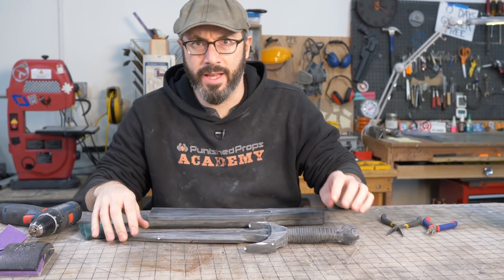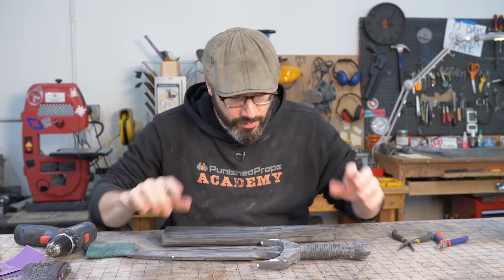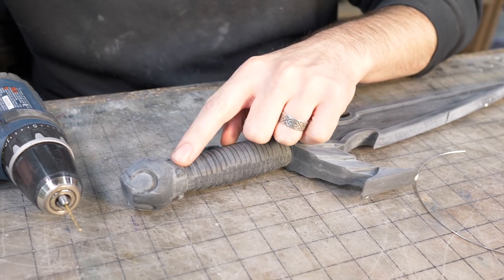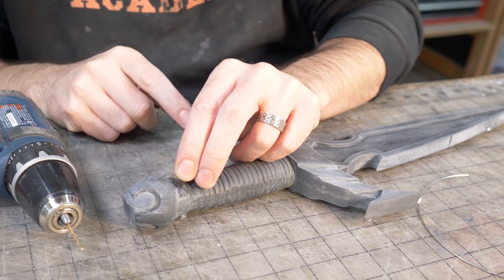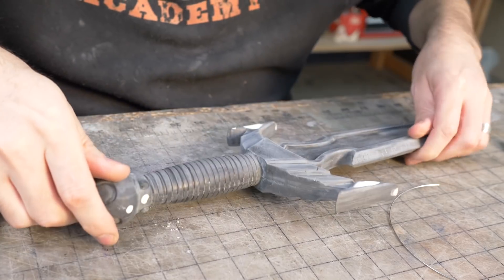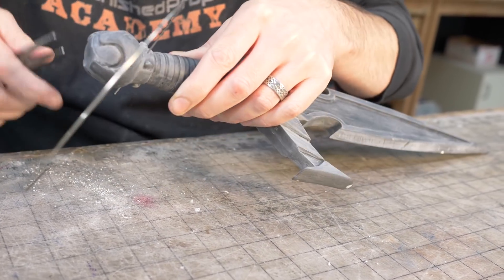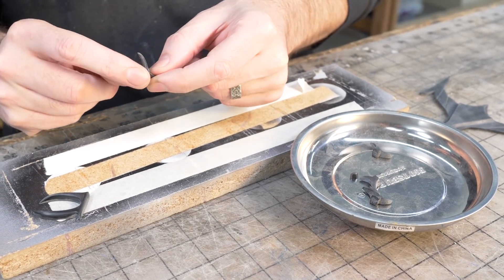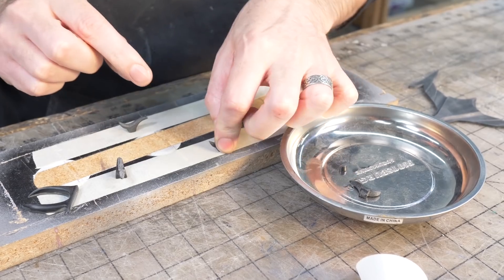That's the first round of sanding done. I want to do a second pass, but first I'm hitting everything with one layer of primer — it's hard to see blemishes right now, but that gray coat will highlight all my errors. I need a good way to hang this for spraying. There are little dimples where detail bits will attach eventually, so I can drill a hole there, feed a wire through, and hang it to spray both pieces at the same time.